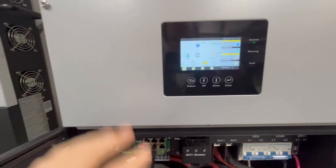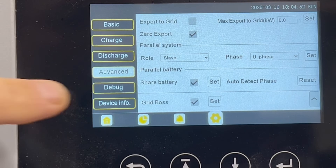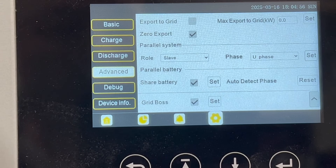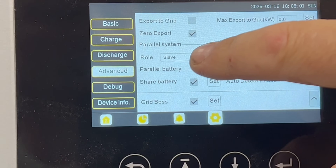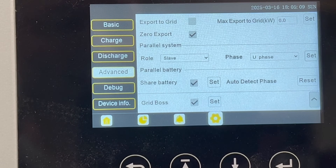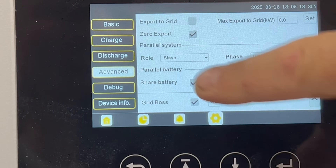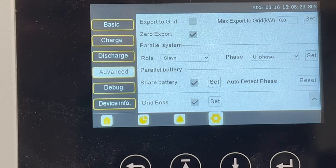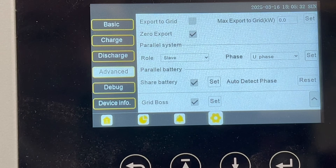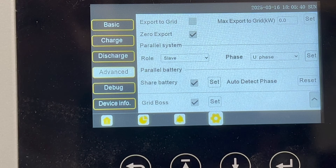The main thing to remember is: when you're in the Grid Boss settings — all the way at the bottom of advanced — you need to set the role of the other inverters to slave. If you don't do that, you're going to see all the relays clicking as they battle each other trying to fight for the master position. I've done that twice now. So set the 12k PV to slave, the 18k PV to slave, and the Flex Boss 21 as master.